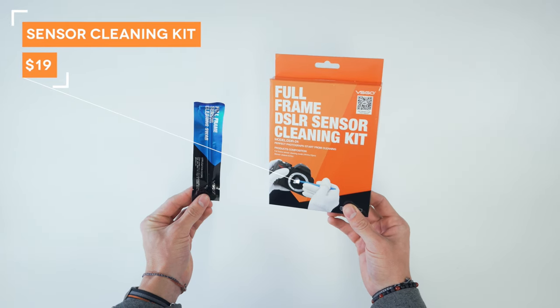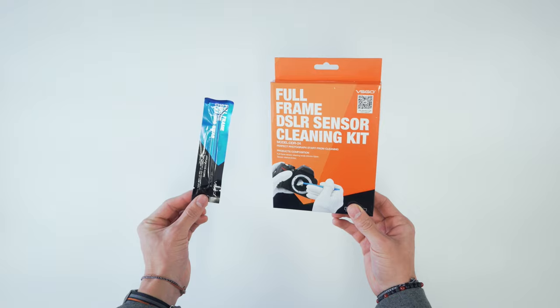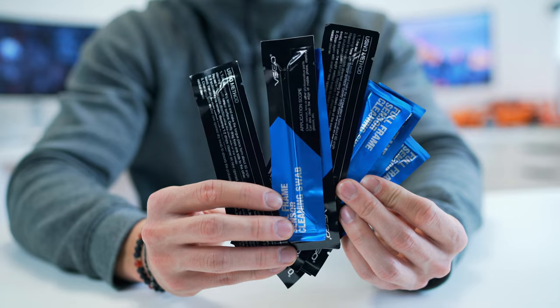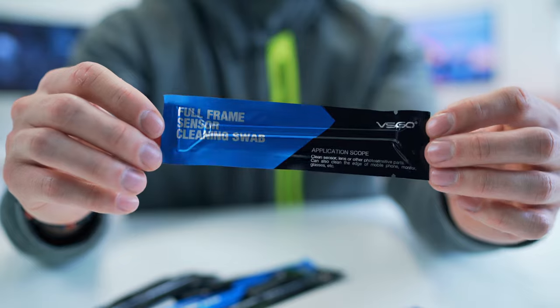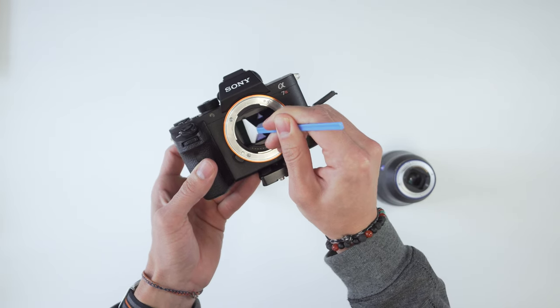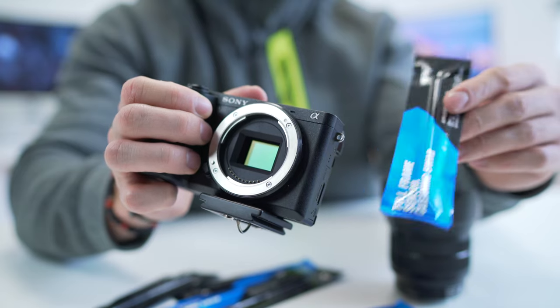This next item I actually just used for my A7 R2. This is a full frame sensor cleaning kit. You would normally have to pay $100-$150 to get your camera serviced, but you can grab this kit for under 20 bucks. It comes with a ton of swabs — vacuum sealed to make sure they're clean — plus a little solution. Simply dab that on, open up the sensor, and just drag across. So now you're saving the time it takes to go to the store, booking an appointment, not having your camera for maybe a couple of days, plus the actual cost of that cleaning session, which is usually over a hundred bucks. You can thank me later.